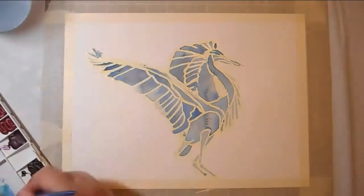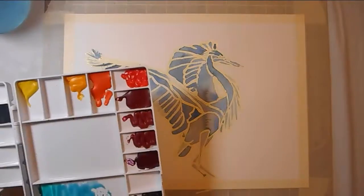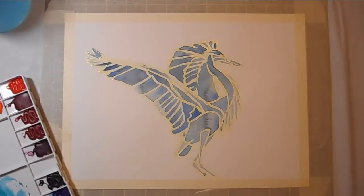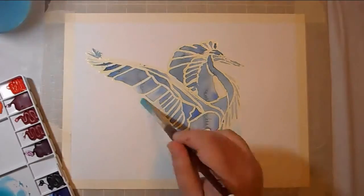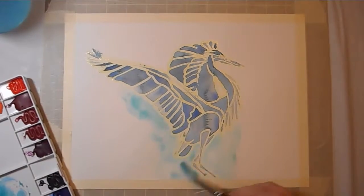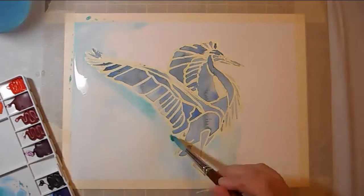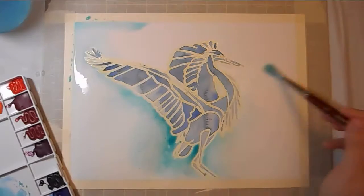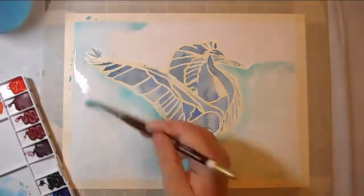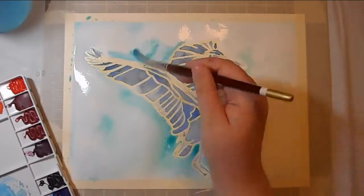What you saw in the beginning of the picture — I had done a sketch, and I lined it, and then using my light box I traced lines with masking fluid. Now I'm just filling in the spaces with watercolor. I did a basic wash on the inside of the bird, and then outside, which I actually went back a couple of times to darken so that there would be a clear distinction between the bird and the background.